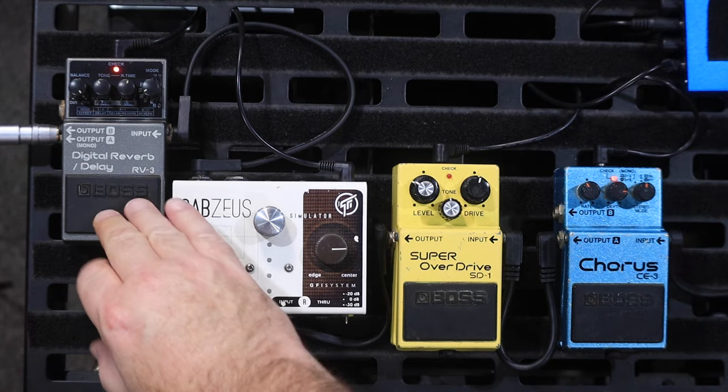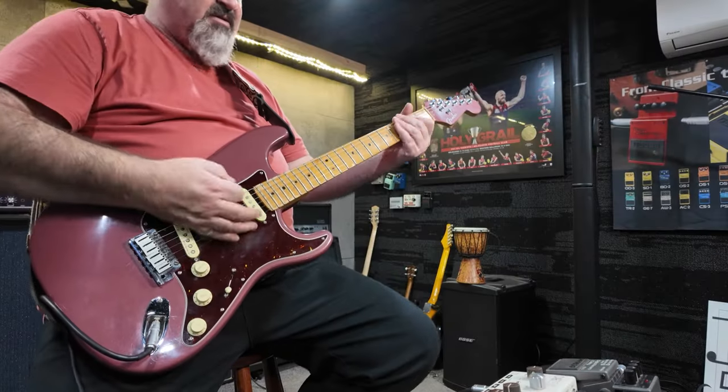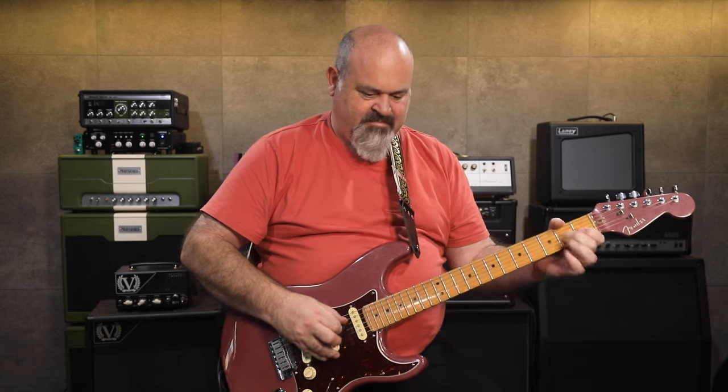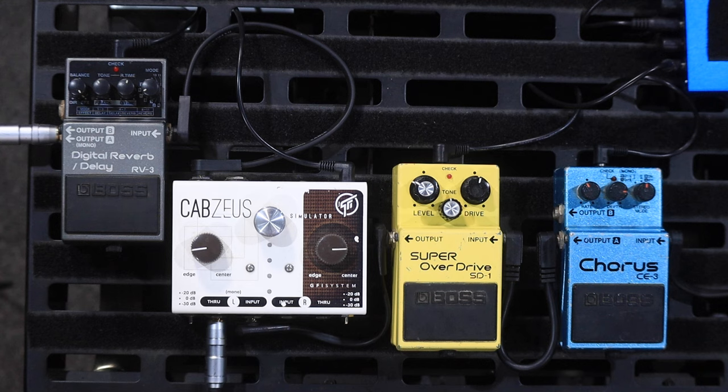My through signal is going to the Laney Cub Super 12. It's amazing — it just sounds beautiful, and it sounds like this. Just starting to break up a little bit. With a bit of drive, it sounds like this.